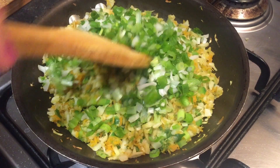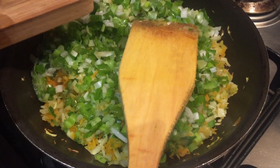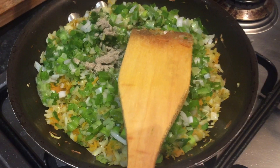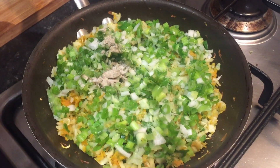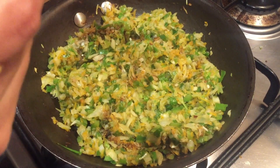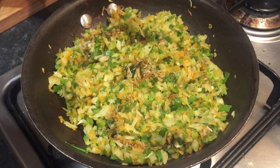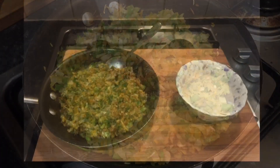Now add spring onion, white pepper powder and salt according to taste. Give it a nice stir. All the vegetables are cooked nicely. We will add 3 spoons of dark soya sauce. Mix all the ingredients nicely and our filling is now ready.